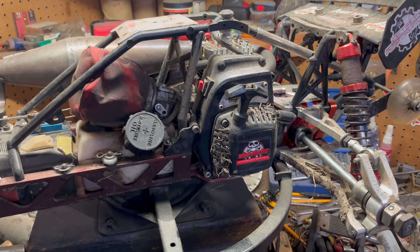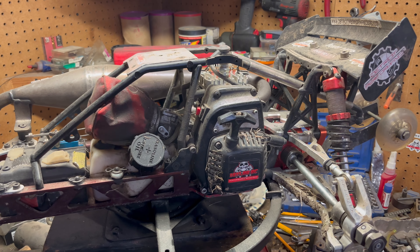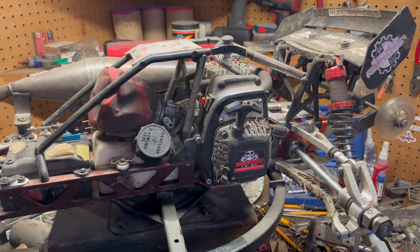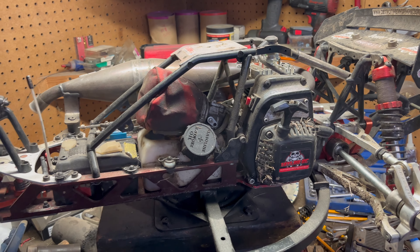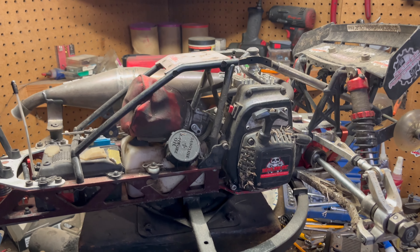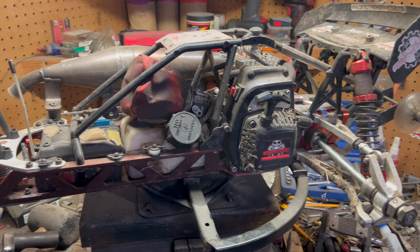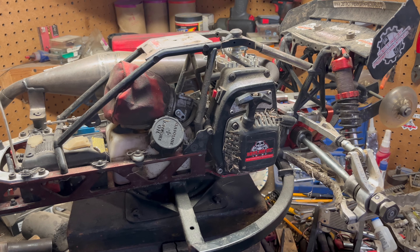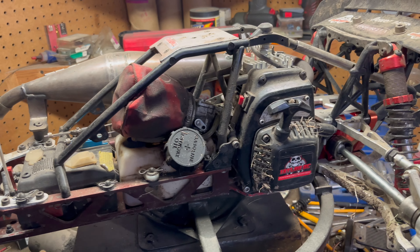The story behind this Baja is it started out as a 30.5 Baja and graduated from there. When the Taylor 35 V1 — the first piston port engine — came out, I was one of the first ones to get one. I stuck it in this machine and ran it for a season. Then last spring I converted it into basically the Taylor 35 Reed because by that point Mike Taylor had come up with the reed case.